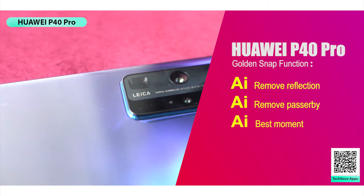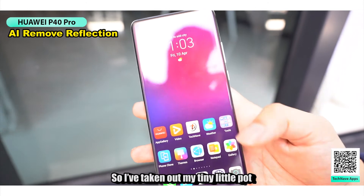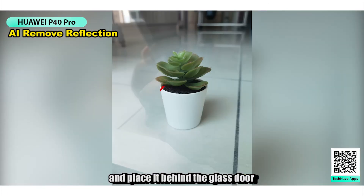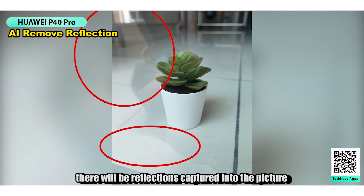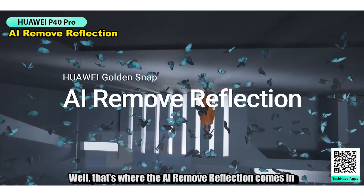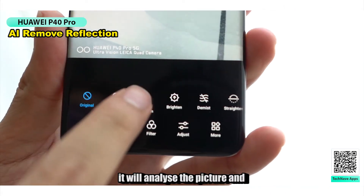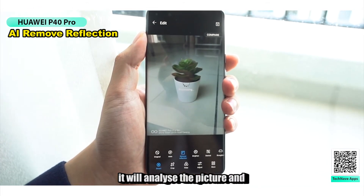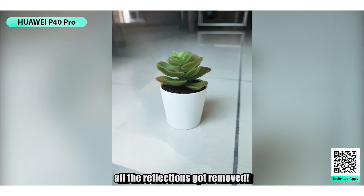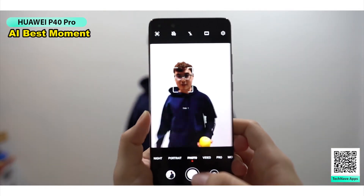Let's begin with the AI Remove Reflection. I've taken out my tiny little pot and placed it behind the glass door. There will be reflections captured in the picture, which makes it look unprofessional. That's where the AI Remove Reflection comes in — just go to Edit and click Remove Reflection. It will analyze the picture and poof, all the reflections got removed. Isn't it cool?